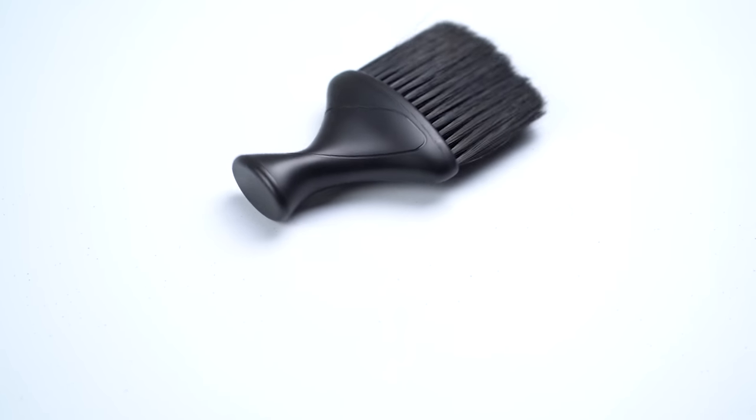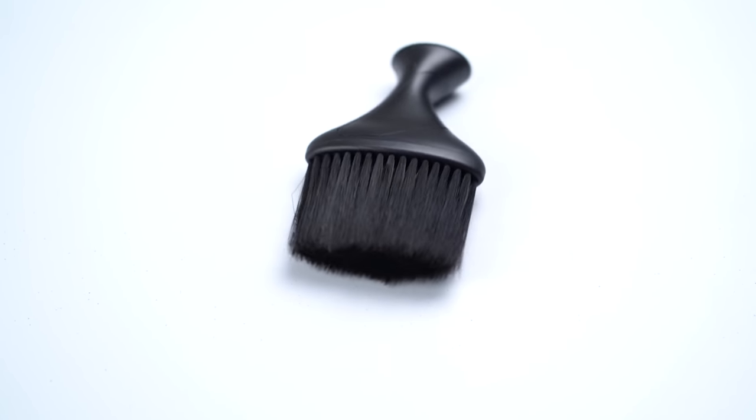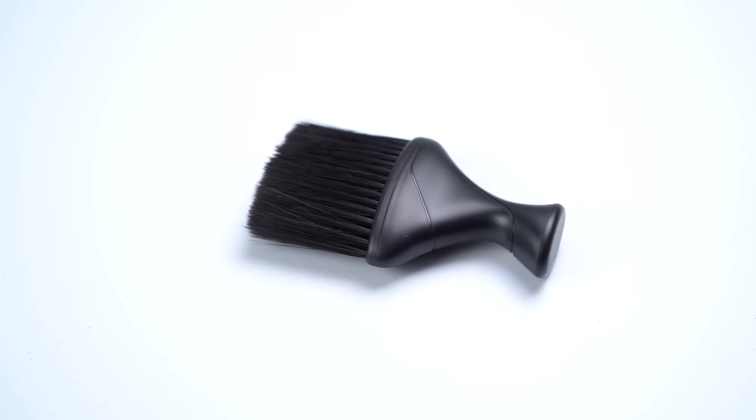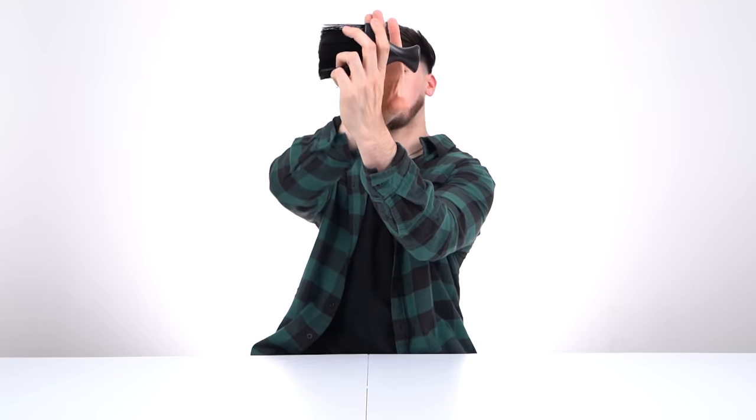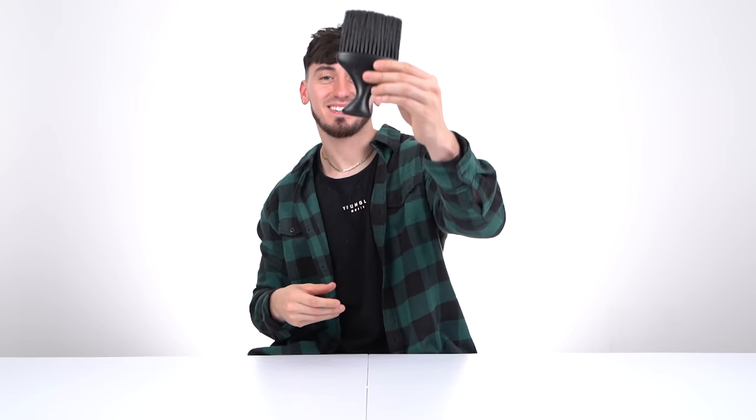Speaking of hair being all over the place, you need a duster — and this is not just any duster, this is the Denman Duster. I'll link it down below. I've personally never seen anybody use it but me, but I love it because it fits right in your palm. It perfectly fits your hand and you can just brush all day and keep cutting. The bristles are perfectly soft and it's just good for the client and yourself.